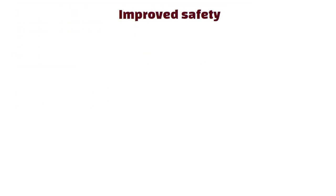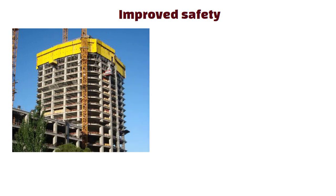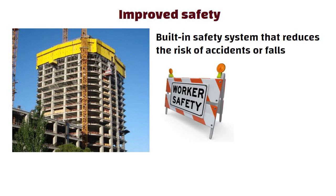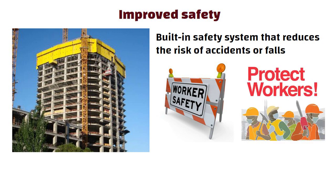Improved safety: self-climbing formworks typically have a built-in safety system that reduces the risk of accidents or falls, making them a safer option for construction workers. The system can also protect workers and the construction from external conditions such as high winds and weather conditions.